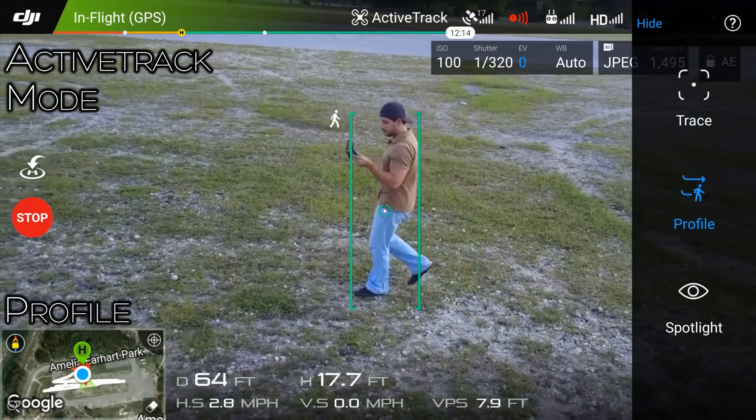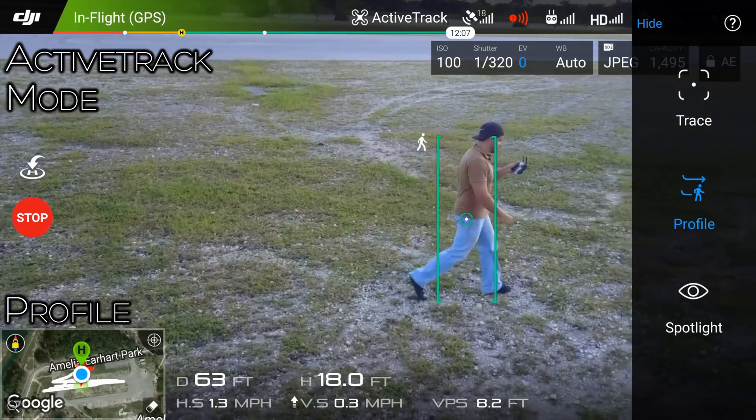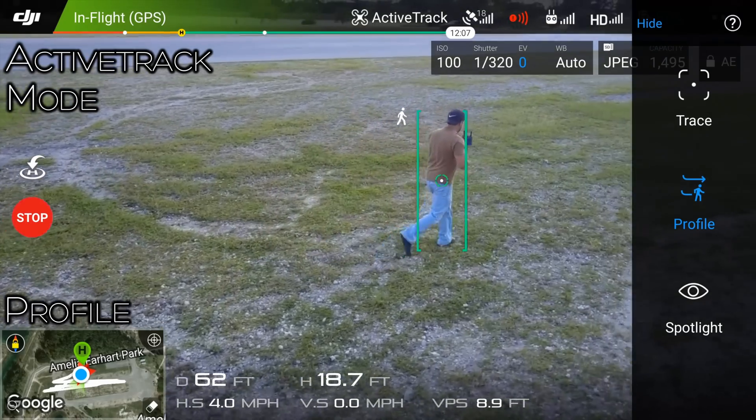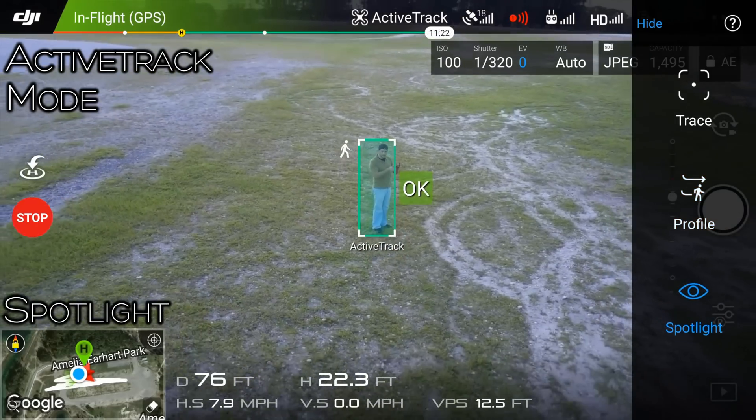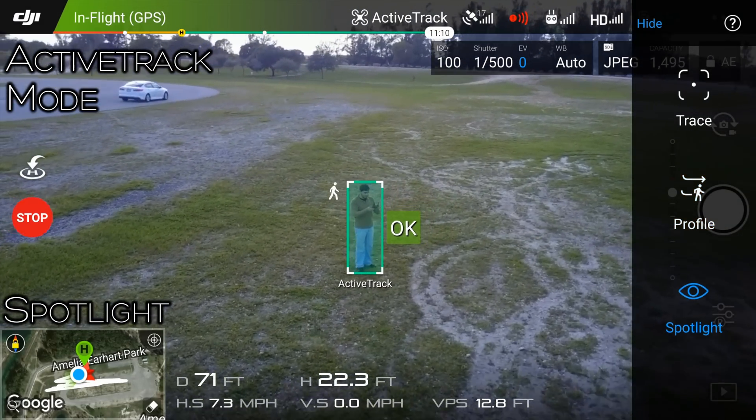Also, you have profile mode which will follow you from side to side. Then you have spotlight, in which you can control the Mavic but it will stay focused on the subject as you move it around.